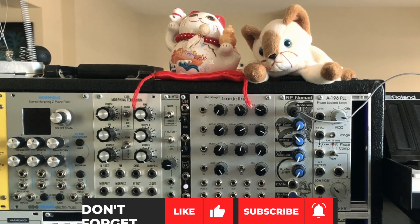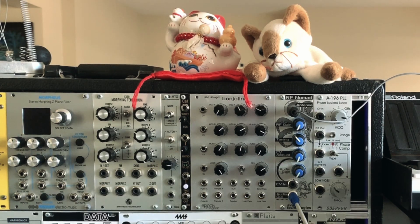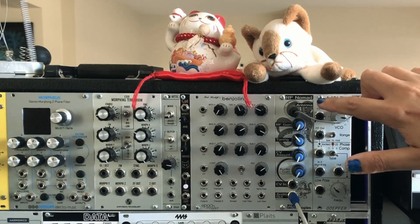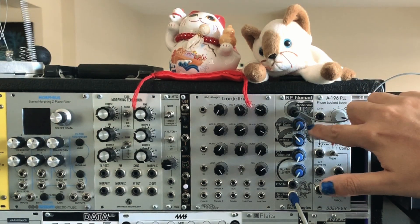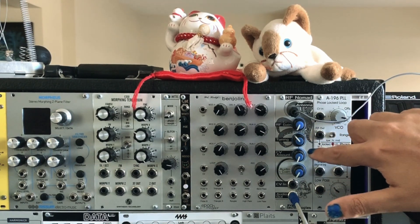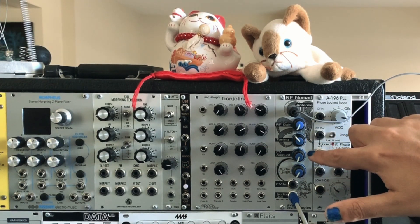The RF Nomad allows you to bring the sounds of shortwave radio into your modular system. It has an input for a shortwave antenna, an RF gain control, tuning, CV input, and audio gain.